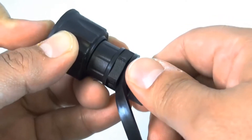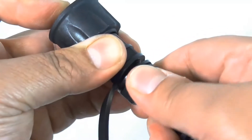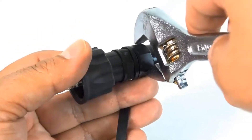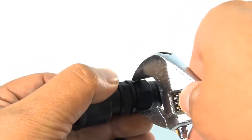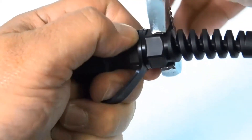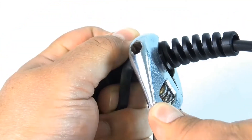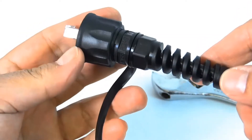Once it gets tightened to a point with your hand, the cable will stay in place and the plug won't move. Then you're going to want to use a 19 millimeter wrench to go ahead and tighten it the rest of the way. And you're going to want to twist the back portion in order to lock the cable gland in place. And there it is — pretty straightforward.